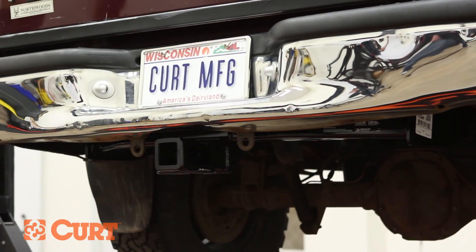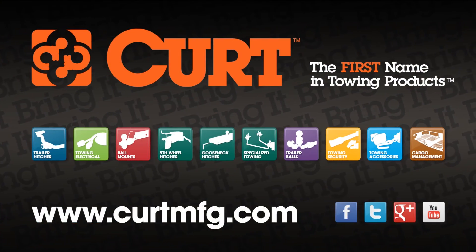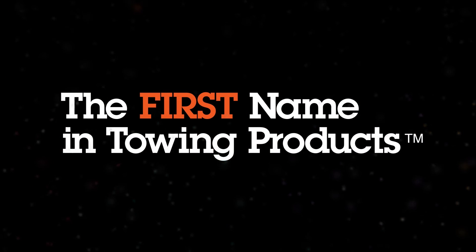Still need a ball mount or wiring harness? Find all that and more at CurtMFG.com. Curt — the first name in towing products.